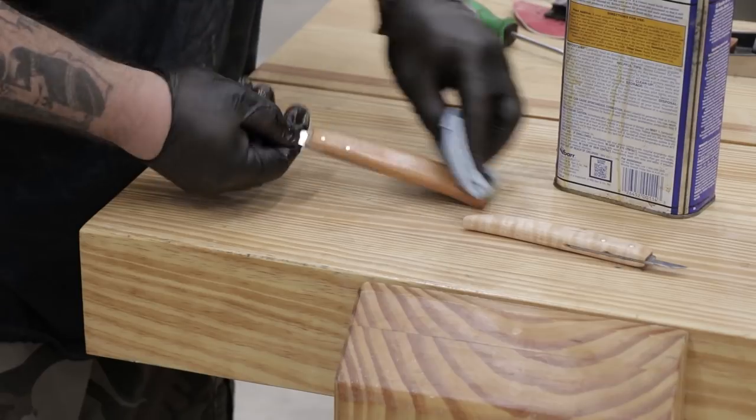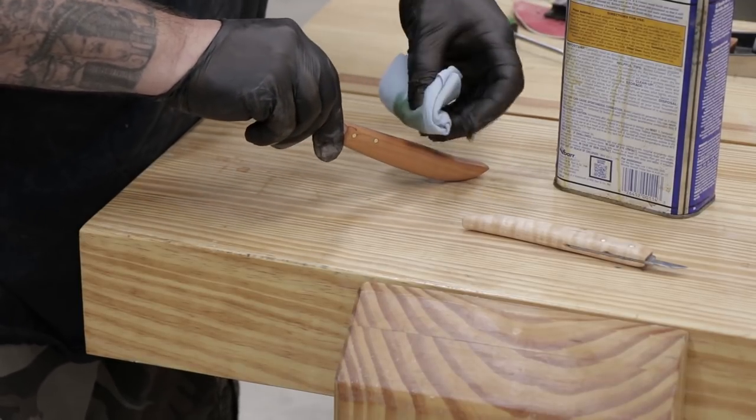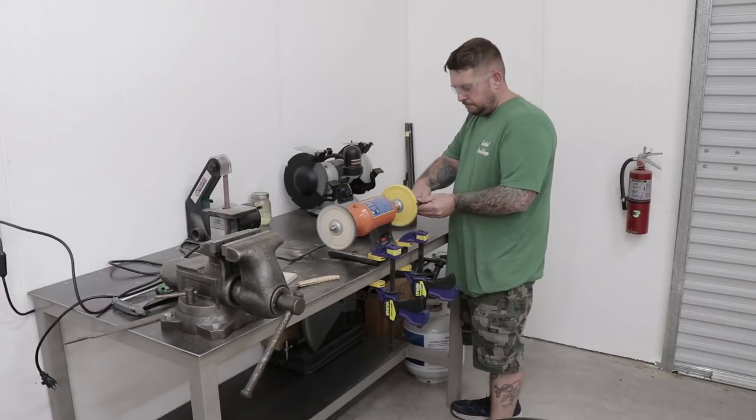Now I'm ready to start applying the finish to these knives. I'm going to use some boiled linseed oil and I'll put two coats on it — I'll let one coat set overnight and then apply the second coat the next morning. After the handles had time to dry I took the knives over to the buffing wheel and just put a final polish on the blades.